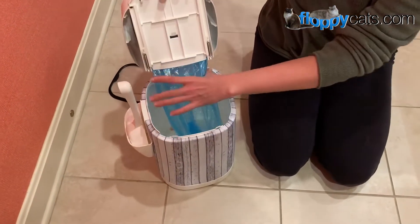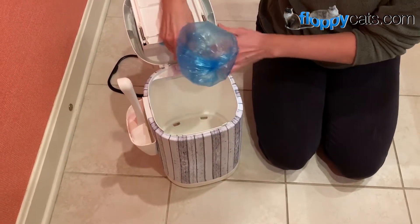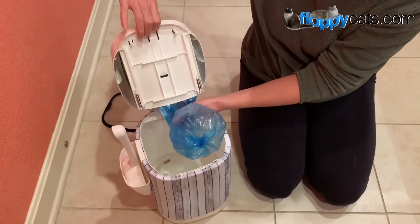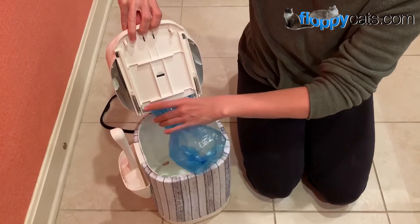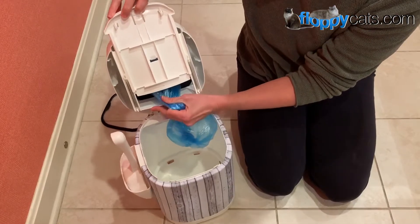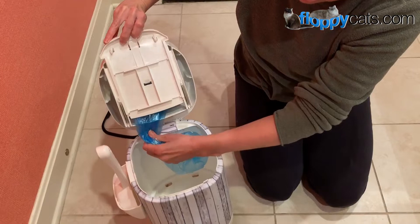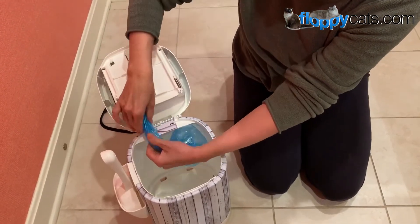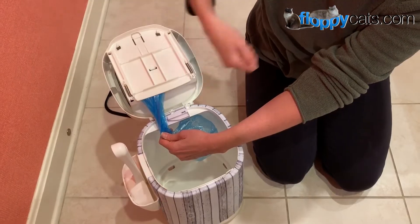Then when it's full you can grab it — you're obviously going to have waste in there. I would pull this out because this has actually cut the plastic before for me, so I'm always careful. You bring it underneath this little part that has the scissors, so there's a razor blade underneath there and it just cuts it off.